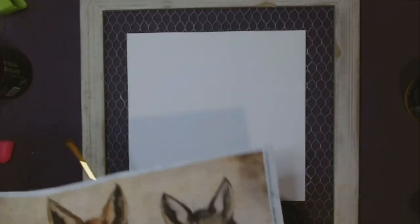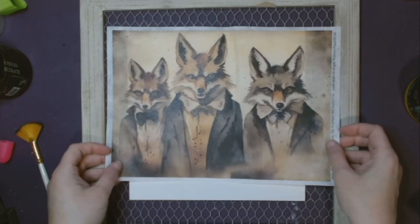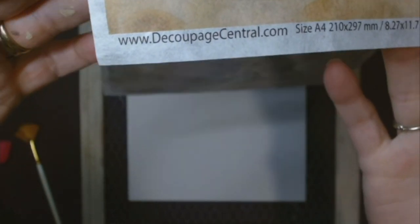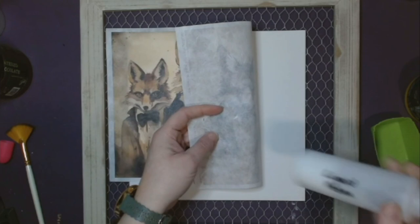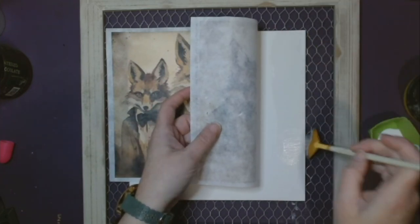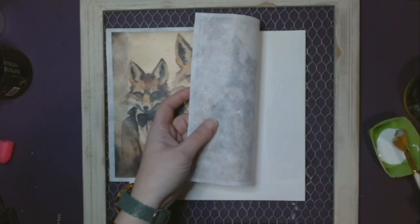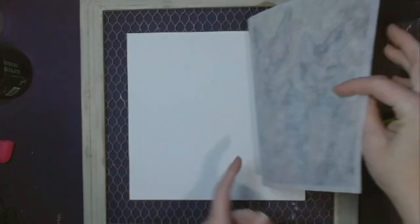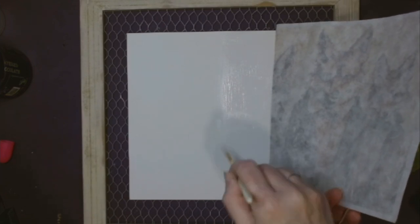I let that dry and then this is the paper we're going to use — I love this paper. I got it at decopagecentral.com and it's called The Fox's Den. I thought it would be really cute since the frame has chicken wire on it — fox in the chicken house! We're going to take our liquid patina, same as we always do, lay down our line, spritz the paper. This is rice paper so it is a little bit more durable than the Royce Cycle paper. I lay down my line, rub it down, and simply repeat the process.